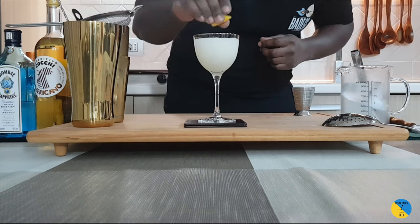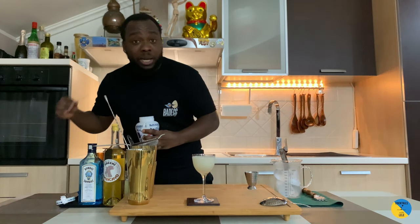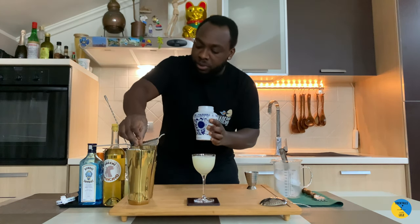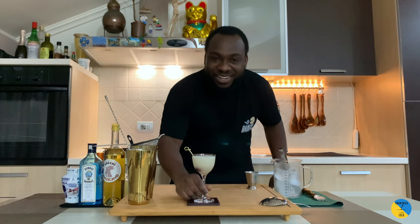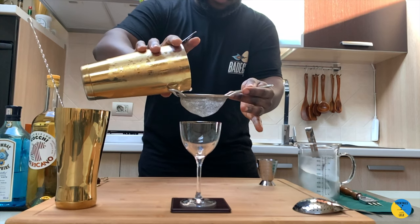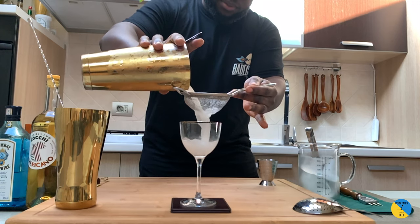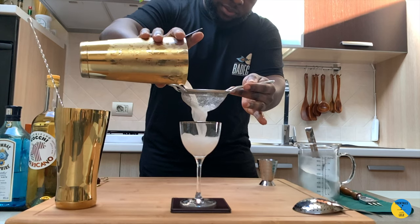For garnish, there'll be a lemon coin on top — discard the peel. All right, boom — ready to go guys, enjoy your drink!